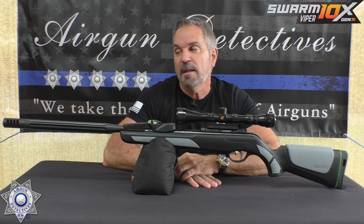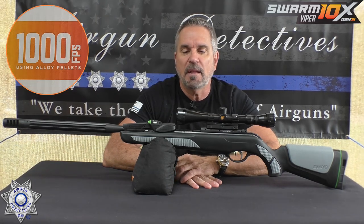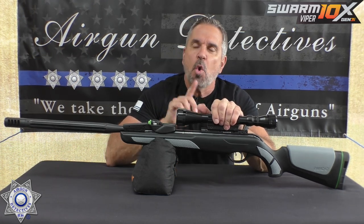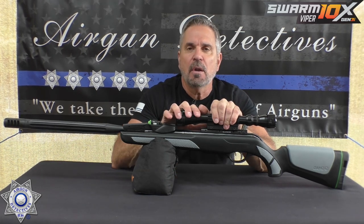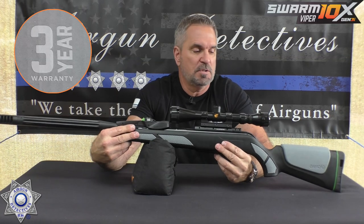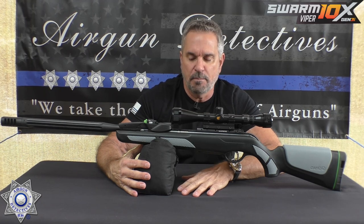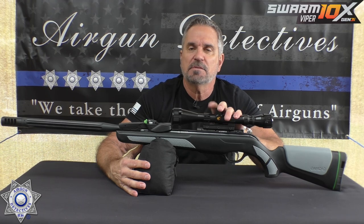They're claiming a maximum velocity of 1,000 feet per second with an alloy pellet. That's what they're claiming — most manufacturers do use the lightest pellet possible to maximize that number. We're going to test this like we always do, take it through our whole gamut. This retails for right around the $300 mark, maybe a little less or a little more depending on where you look. These new Gamo rifles also come with a full three-year warranty, which is great.